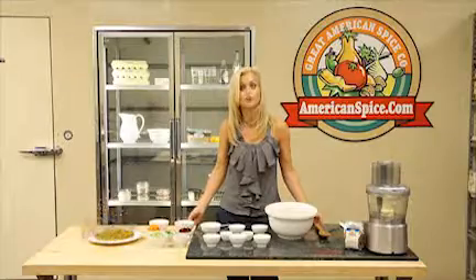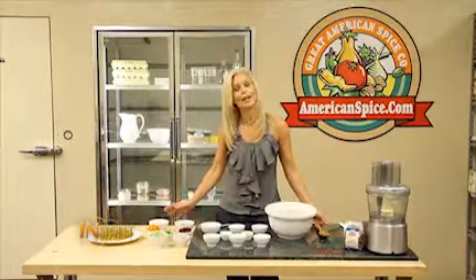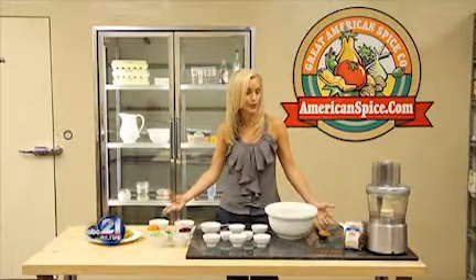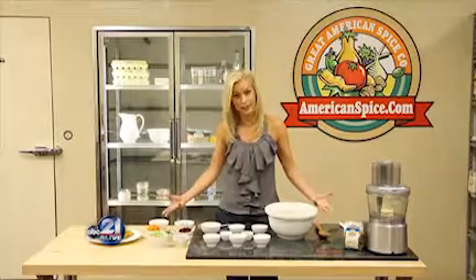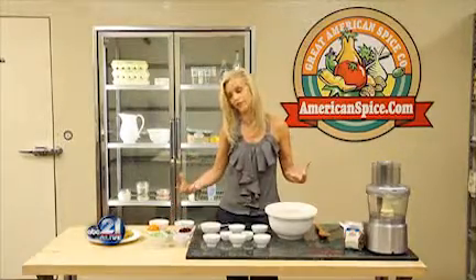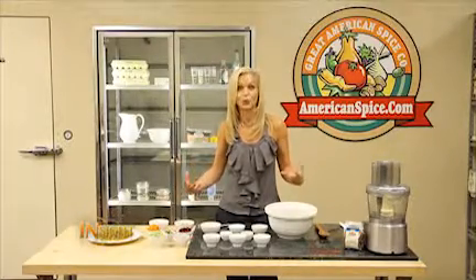Quinoa is one of my most favorite foods because it's a complete protein. No other grain out there that we know of at this time gives you all the essential amino acids that you need for a complete protein other than quinoa. So I eat it at least once or twice a week, and this holiday quinoa is one of my favorite variations. Not only is it beautiful, but it tastes really great.